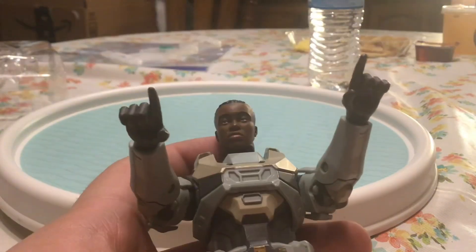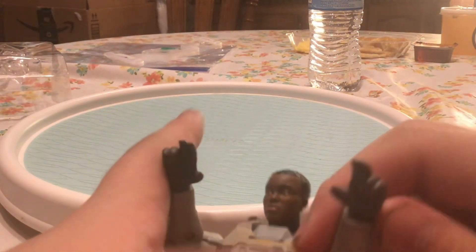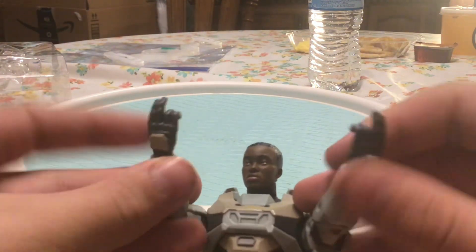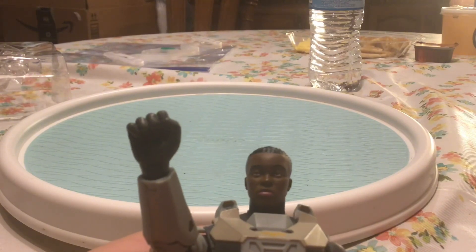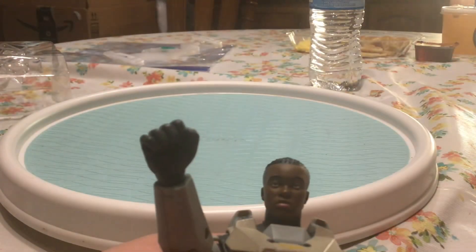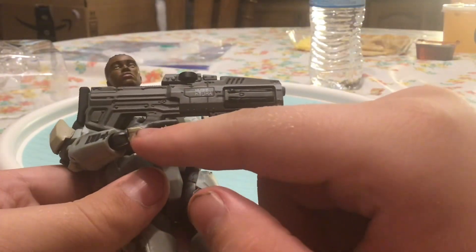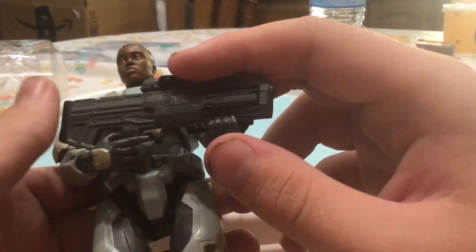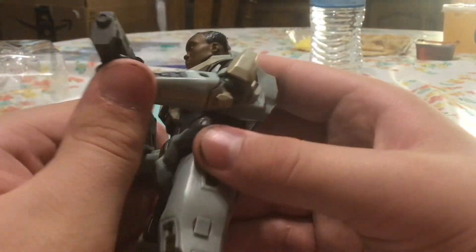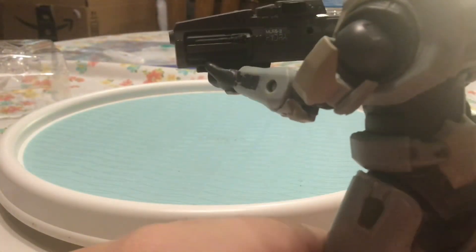So here she is with her default open hands, some single pointing hands, or the trigger hands, then we got the double trigger hands. Let me show her with the single fist, and here she's holding the hydro launcher. I had a little bit of trouble getting it in the hand, but if you bend the wrist at the right angle you can kind of have her hold it in a somewhat decent way. You could also have her hold it straight, which looks about alright.